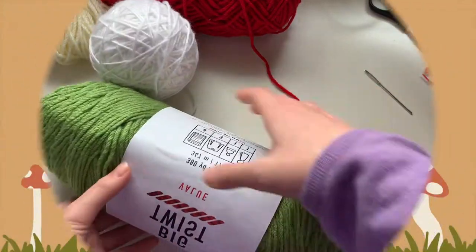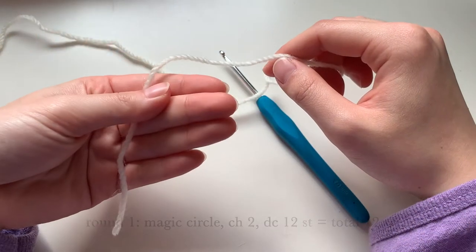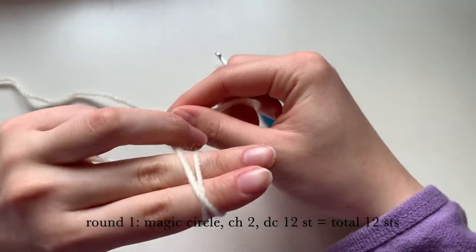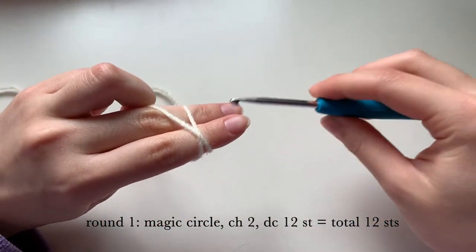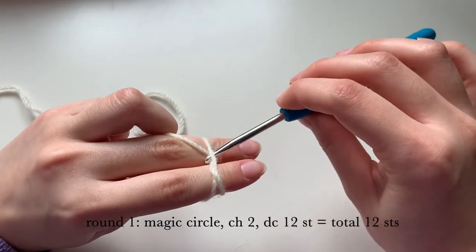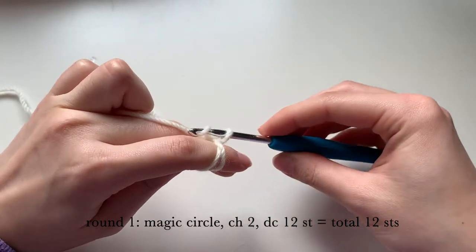Now we're moving on to making the tray. We're first going to start off with a magic circle, holding it in the front like this and crossing it into an X. Hold it down with your other finger, get your hook, and weave it under the first one and then pick up the second yarn.